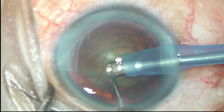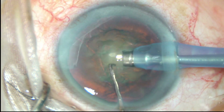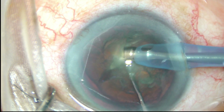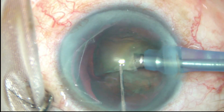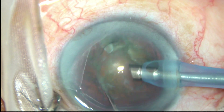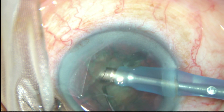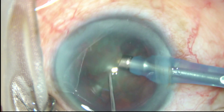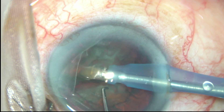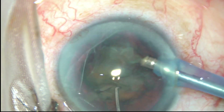In this case it goes bevel up, and this is direct chop. A few sculpts — hold the nucleus and chop it. Rotate the nucleus, hold at another place, and separate the nucleus into two heminuclei.